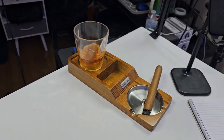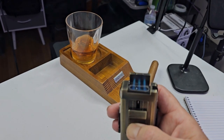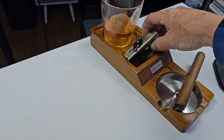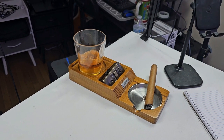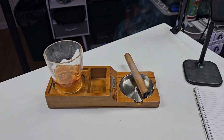This is a great gift for anybody that smokes cigars, for their office, for their den. There's a nice little lighter holder, a place for your cigar, and a nice little ashtray that comes out. You can dump your ashes in a little cup holder, and put your scotch or whatever you're drinking right up there — keeping it nice and elegant on the wood tray.